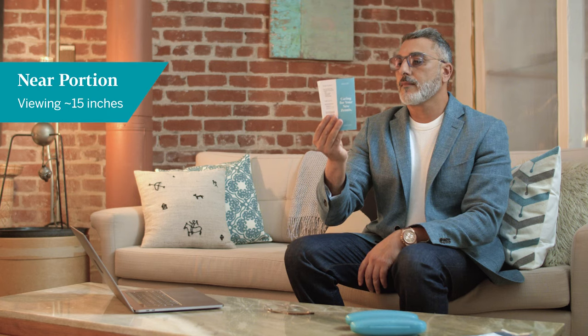Now bring the reading material closer while tilting your head further backwards. This is the near or reading portion of your lens.